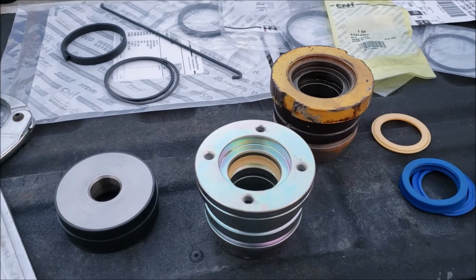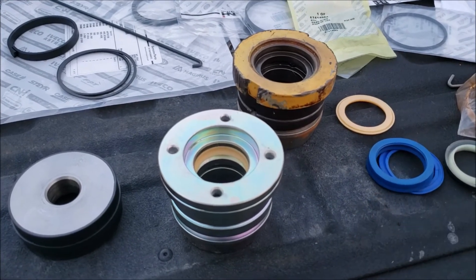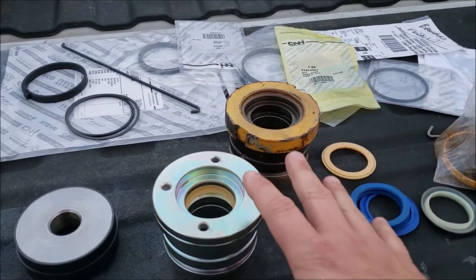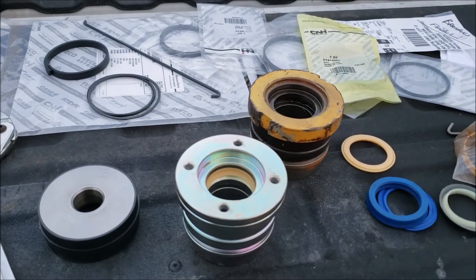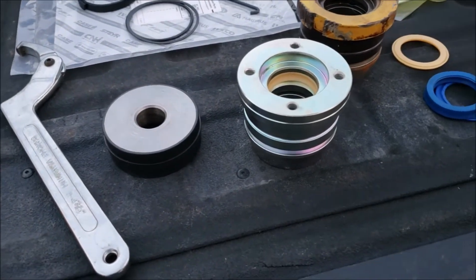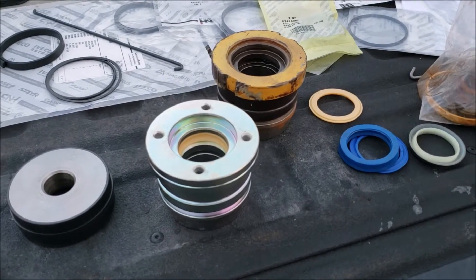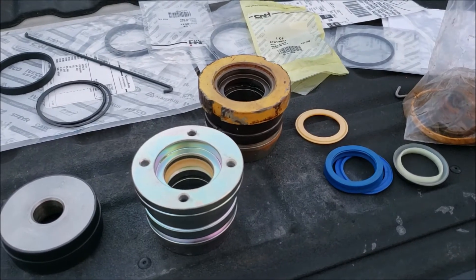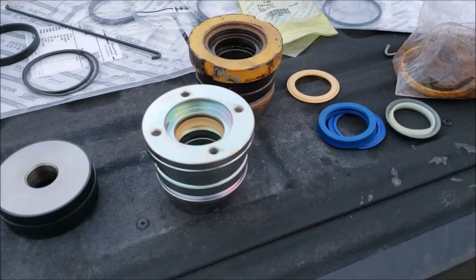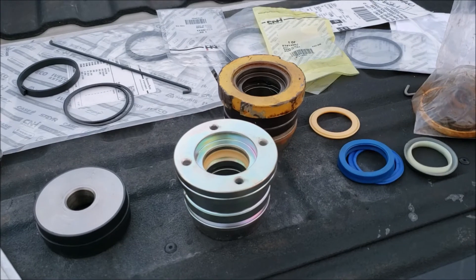Long story short - if you're having problems getting the seals in, don't assume you're just not doing it right. Even the guys at the New Holland dealership were just as puzzled as I was until we figured out they had changed the gland design. They only use a spanner wrench and a pick or two at the dealership - they don't have a lot of fancy tools. And when I mentioned the pinion method to remove the gland, they had never even heard of it.